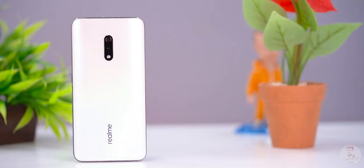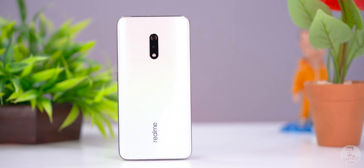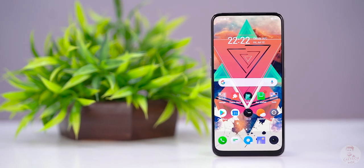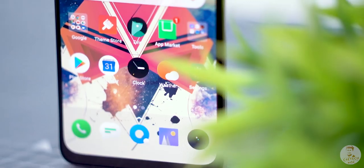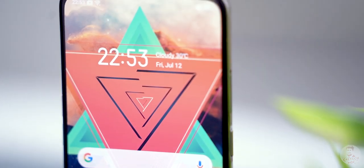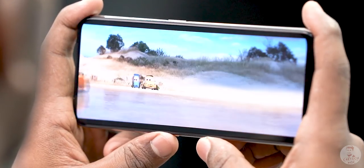So this is the Realme X. It has a plastic build, and unlike the Realme 3 Pro, at this point there is no notch — the display is a full-screen. This is an AMOLED panel, specifically a Super AMOLED panel with Gorilla Glass 5 protection. It is Full HD Plus with smaller bezels. This is a 6.53-inch screen, giving a lot of immersive experience.